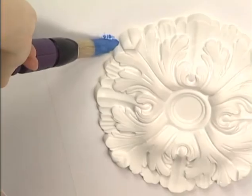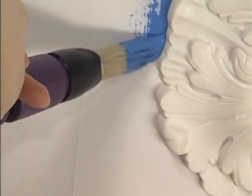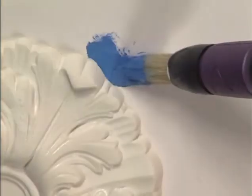By attaching the Wipik's round brush, you can make a success of other decorative jobs requiring pinpoint accuracy.